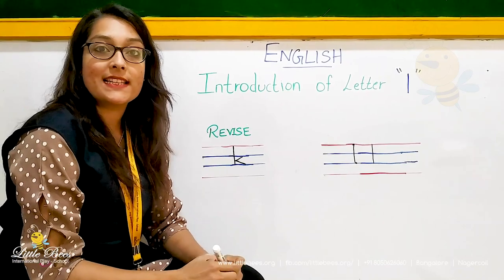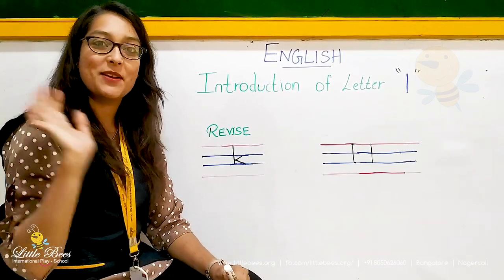So hope you will revise this letter at home. See you all in the next class. Bye.